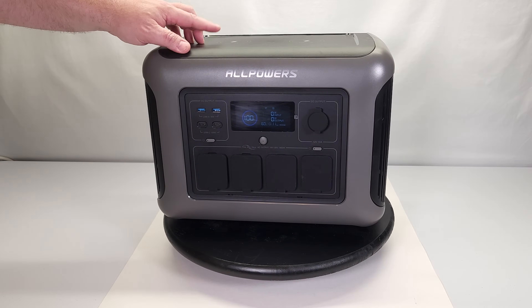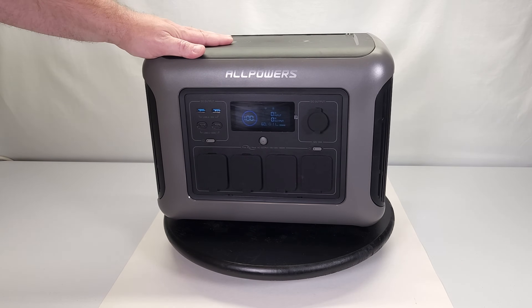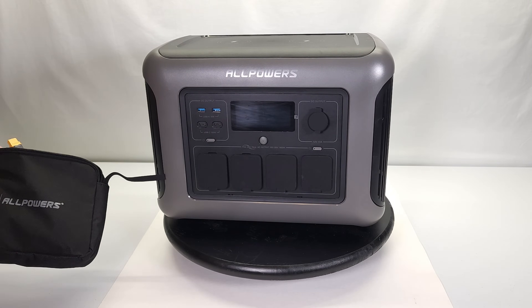On the top of the device there are two wireless charging pads for smartphones, each doing 15 watts apiece for a total of 30 watts of wireless charging. I've tried this with two of my smartphones and it does support wireless fast charging.